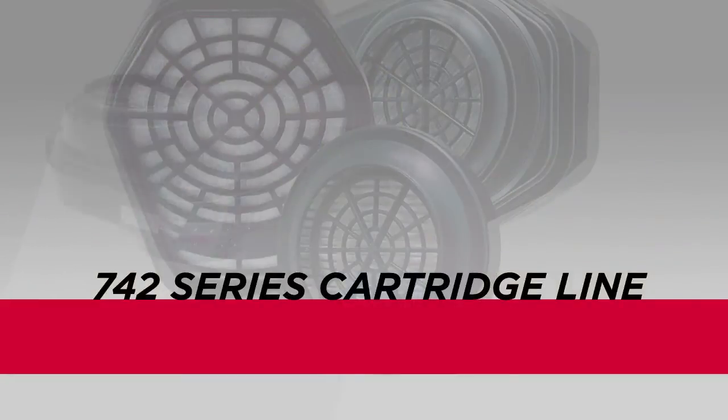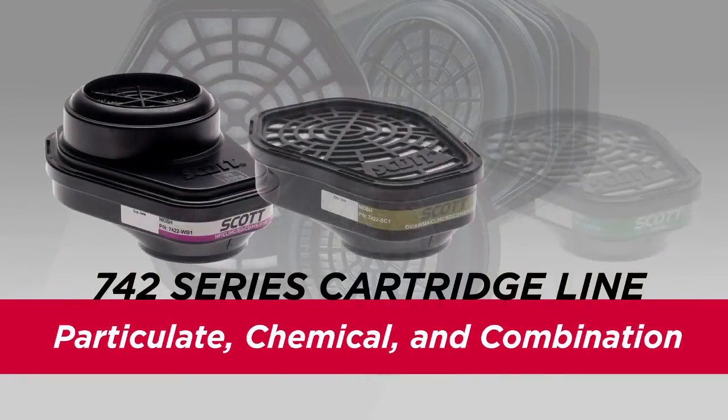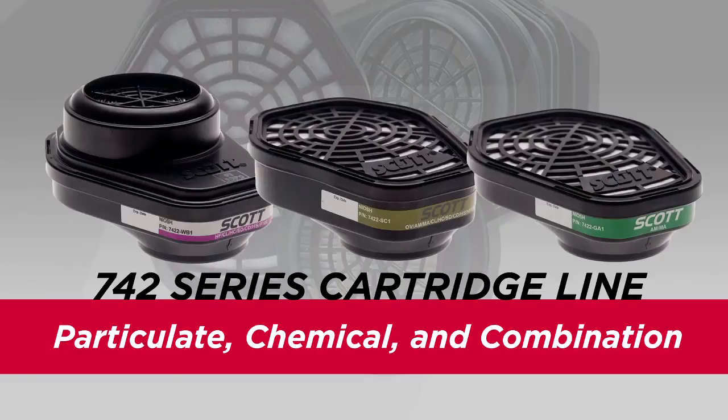The 742 Series cartridge line includes a wide range of particulate, chemical, and combination cartridges. These cartridges can be used on a variety of facepieces, including half and full facepieces. To use 742 filters or cartridges with AV series facepieces, the Scott 742 Series Quarter Turn Adapter is required.